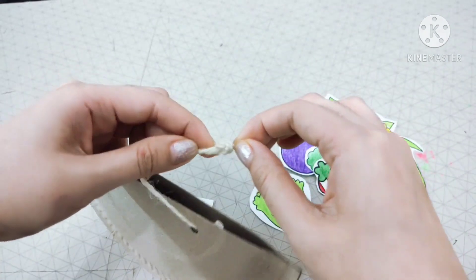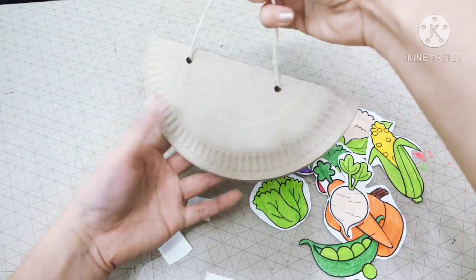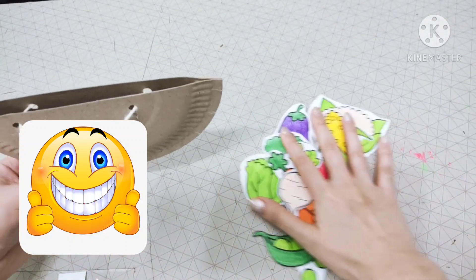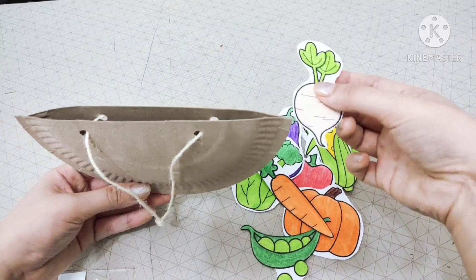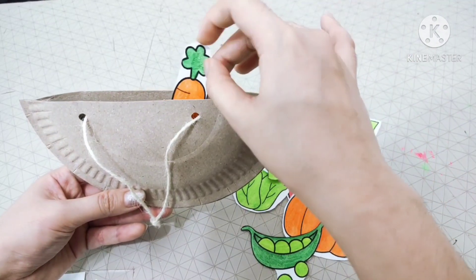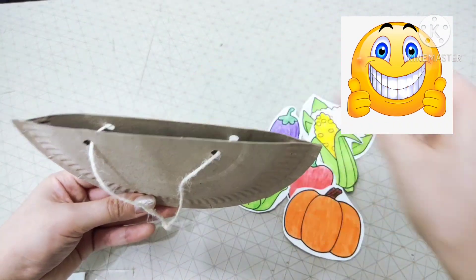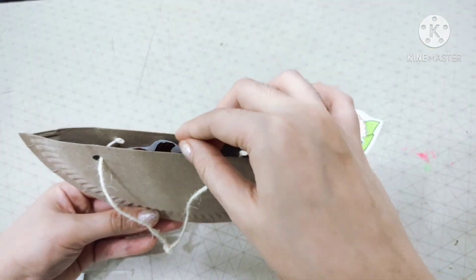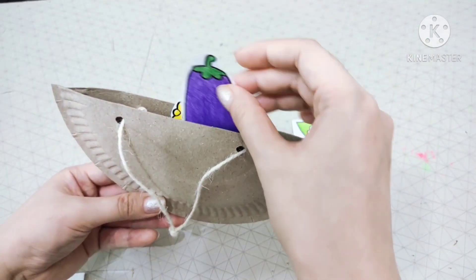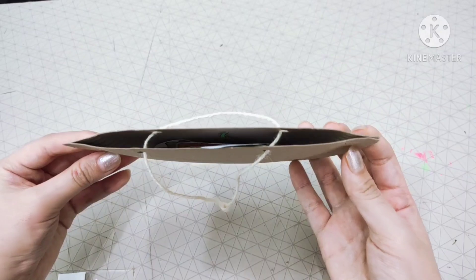And we are done. We have our vegetable basket — looking good! Now let's put our vegetables in it, one by one. Good job. Last one and we are done. Great job, everyone!